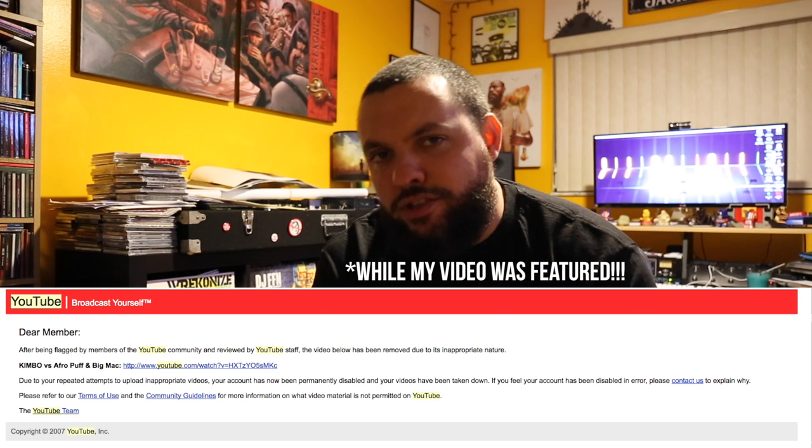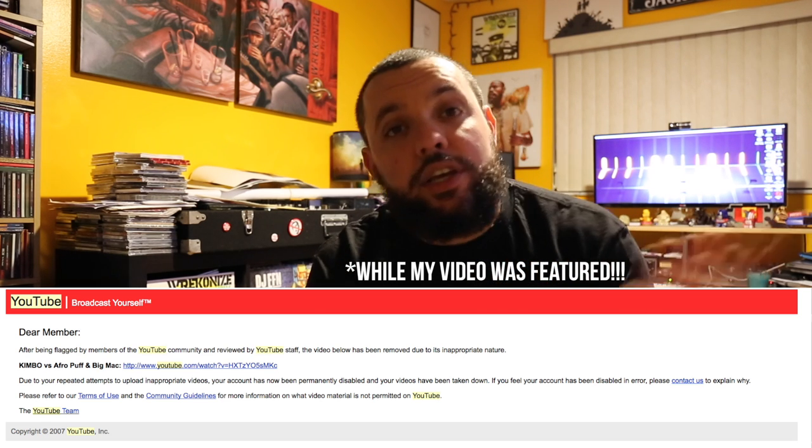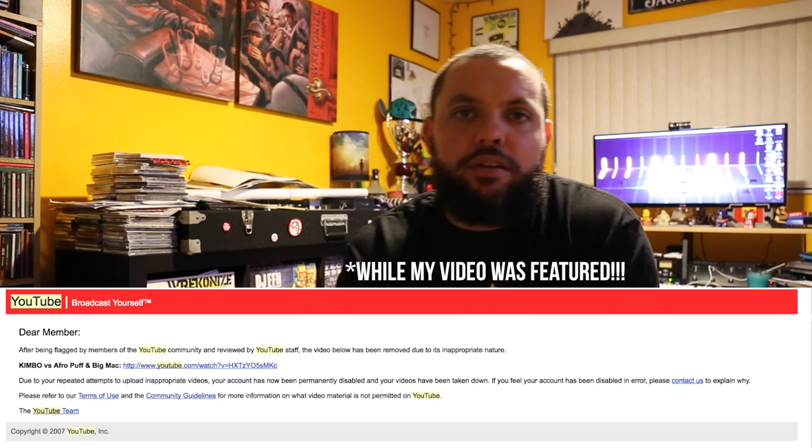Then I put up a video of Kimbo Slice fighting. I had videos of Kimbo from when I knew him — we go back with Kimbo, we have a history with Kimbo in Miami. I had collected videos from the time I knew him, and they took my account down for that. So this is my fourth YouTube account, and for years I didn't put up anything really of substance — just music videos and very little activity.